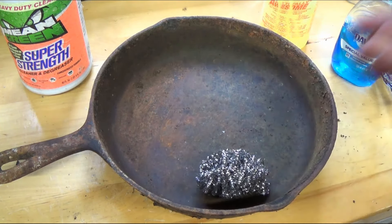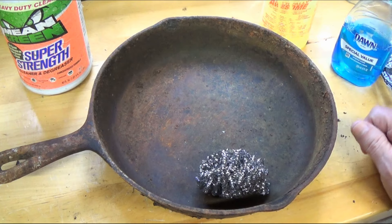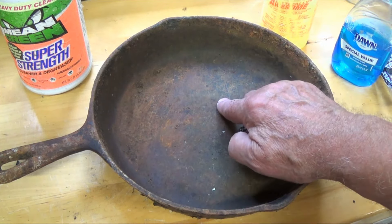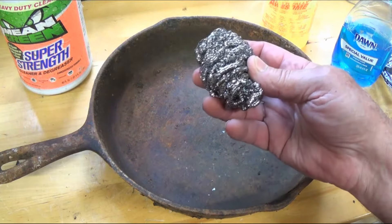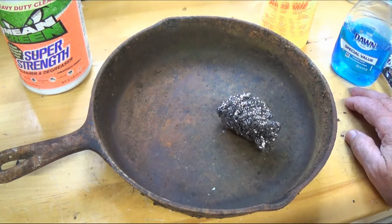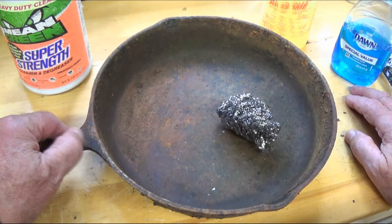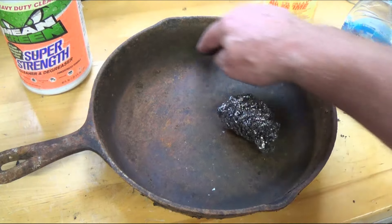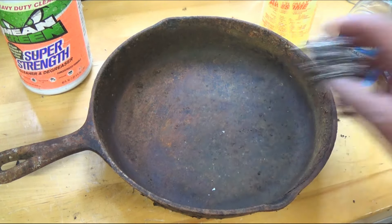I want to get it all the way down to bare metal before we try to season it. If I can't do that, I'll use something like Easy Off oven cleaner. The original seasoning is the black you see on here — it's flaking off in most of the pan. This is definitely an old pan.